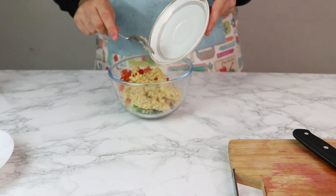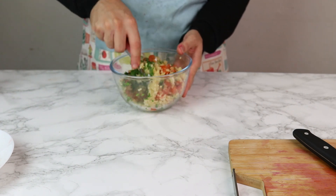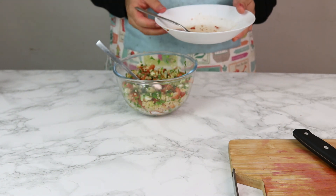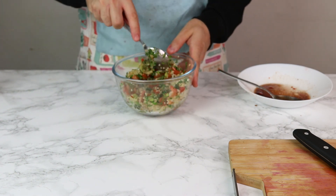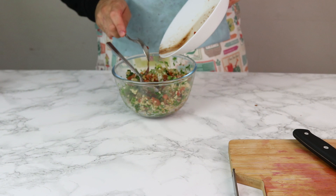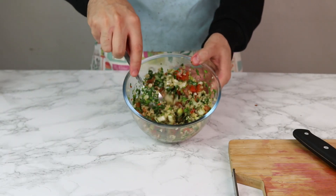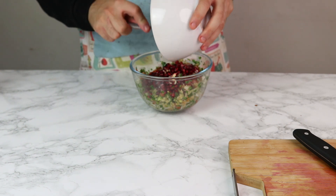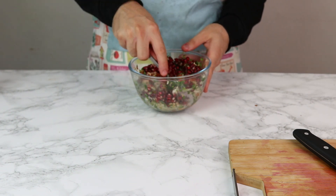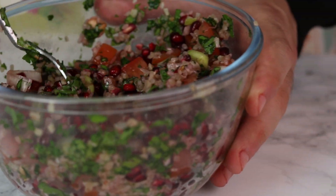Now add the cooled bulgur wheat to the mix and mix this all together so you've got a consistent spread of the bulgur wheat throughout. Now we can start adding the dressing — I usually like to add half first, give it a little mix, and then add the second half. Just make sure to mix the bulgur wheat to get it all incorporated. And now add the pomegranate — the one we worked so hard for earlier. Mix this all in and you're gonna have one delicious salad. Make sure it's all spread throughout because you don't want clumps of anything. And there you have one delicious, ready to go, tabbouleh.